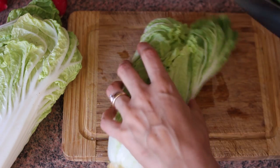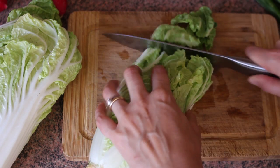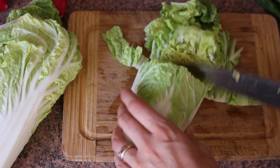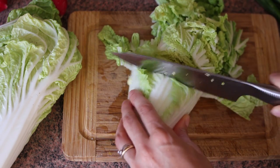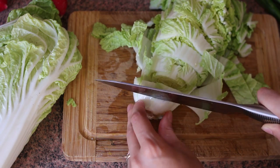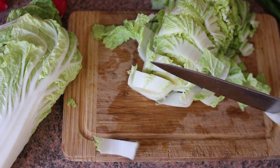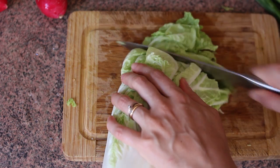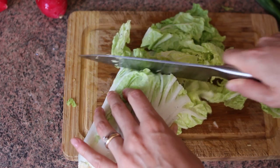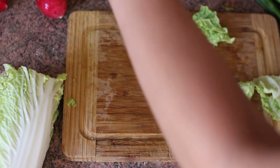The base of kimchi is Chinese cabbage, also called Napa cabbage. You will need around three pounds of it — mine were a pound each, so I just used three heads. Traditional kimchi recipes often have large chunks of cabbage, but I prefer them smaller because they're easier to work with and they're softer when they're ready to eat. Also make sure that your bowl is big enough for all the ingredients.